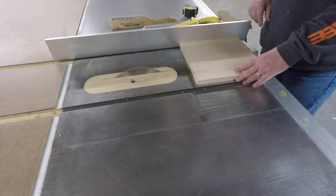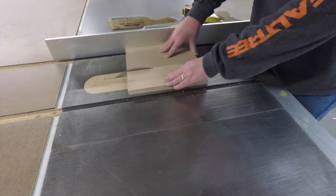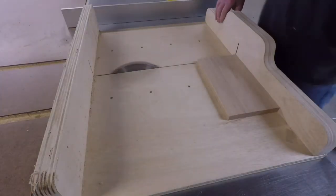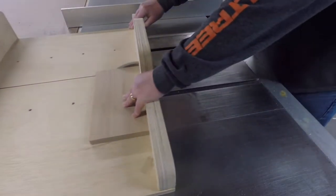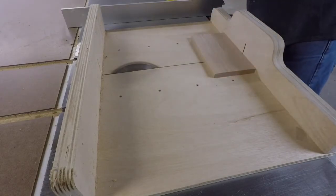I went over to my scrap bin and found a piece of oak that I could use for today's project. A full paper towel roll is just under 6 inches in diameter, so I'm going to make the base 6 inches by 6 inches. I first ripped the cut to 6 inches and now I'm using my cross cut sled to finish off the piece to 6 inches square.